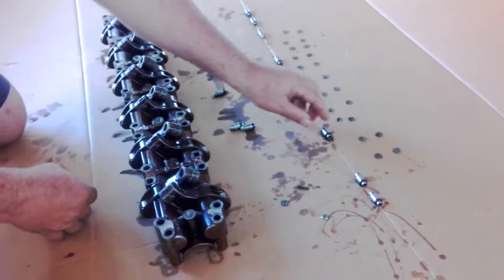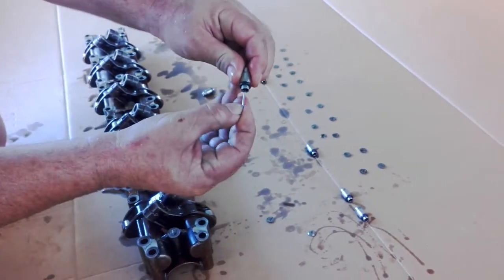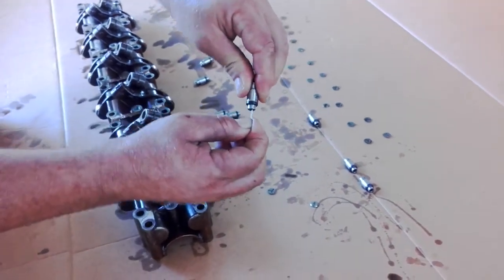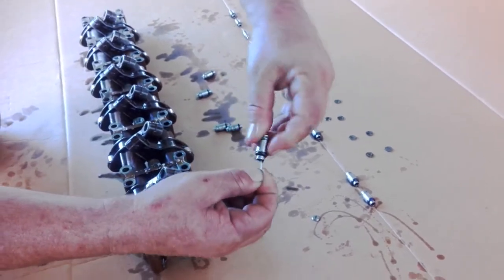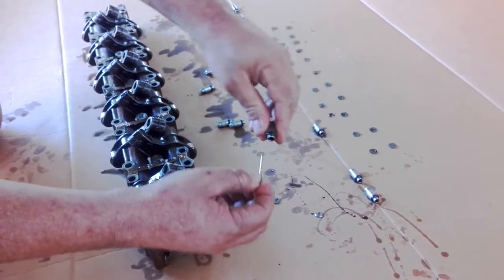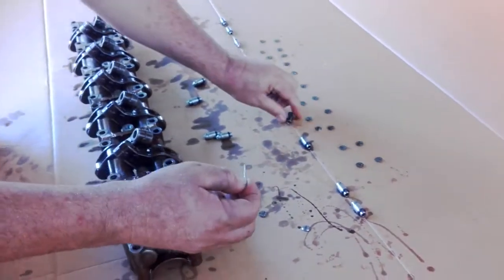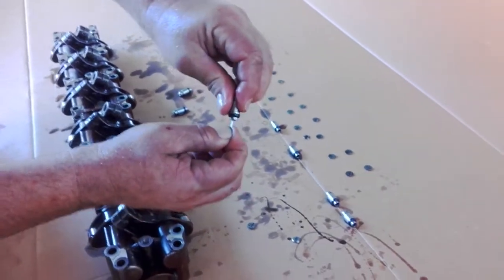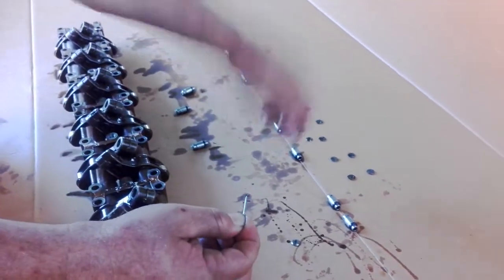We just ran through before and checked these shims - you've got to get the oil out of them. Basically just pushing on the ball inside there, there's a little check ball. Get the oil out and then give it a flick, get all that out. The next one - a bit of a push - get all that oil out and give it a flick.